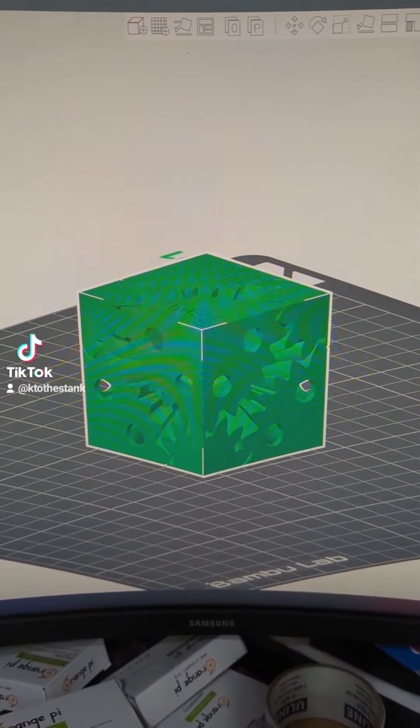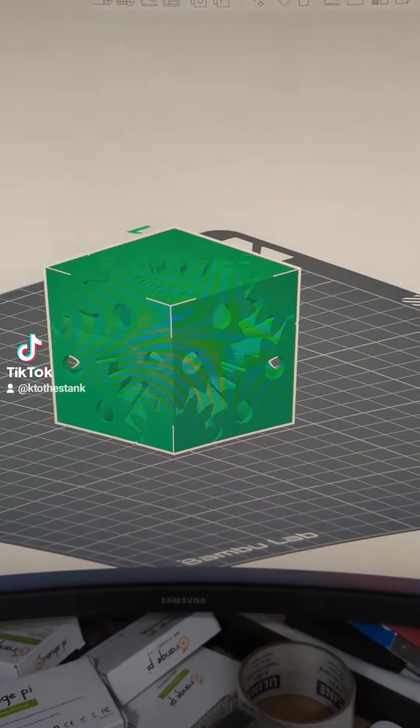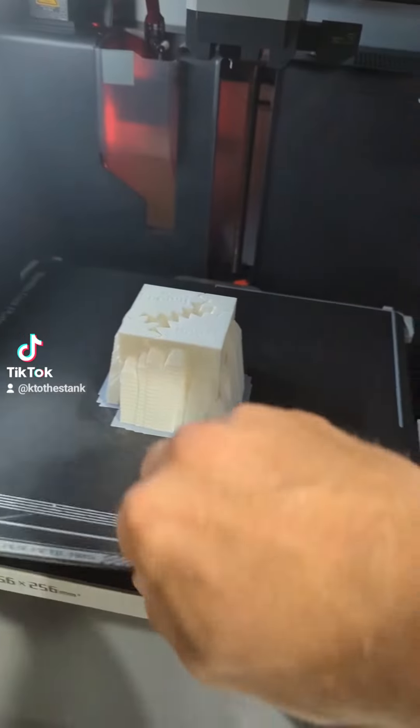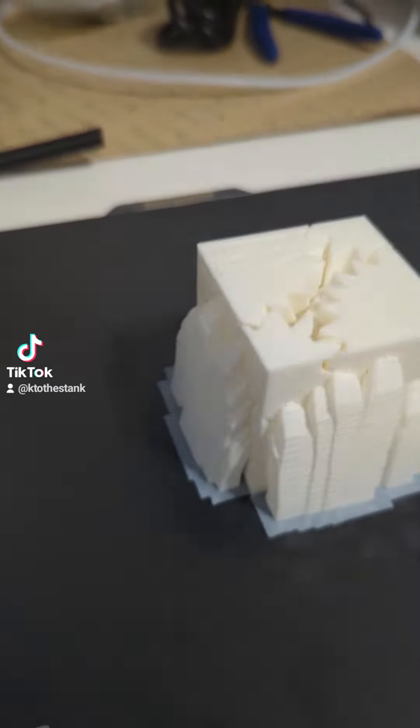Earlier today we printed the impact depth cube on our Bambu, and she just finished. Just take a look at what she does — right on the build plate here, let's pull it out and see how this looks. It turned out really well.